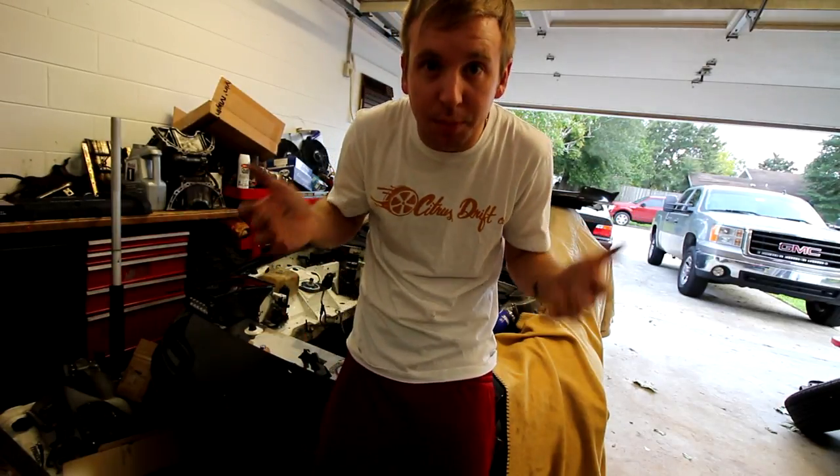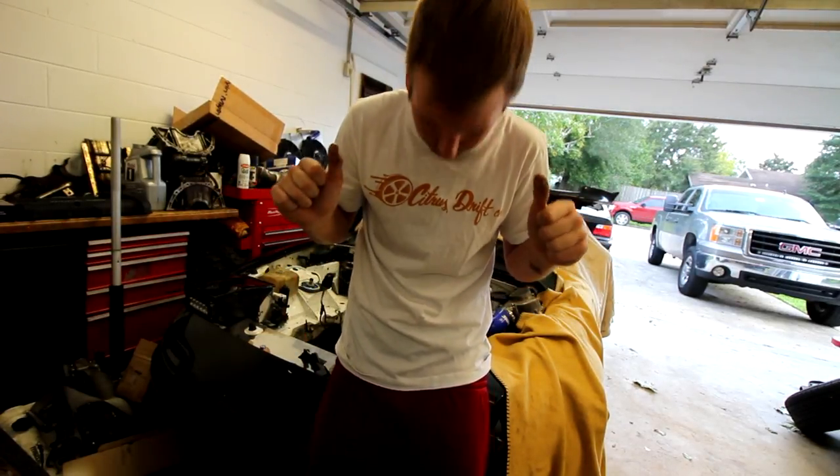I love white shirts, but I get them dirty so quickly, so I can change shirts.